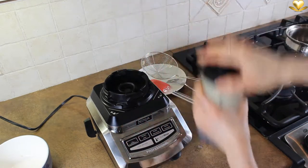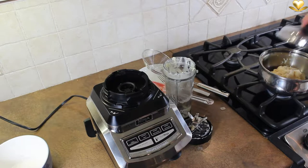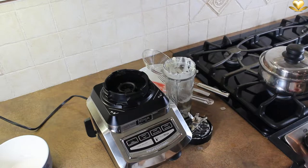Transfer the puree back into the small pot, then add salt and pepper to taste. Cover and keep it warm over minimum heat or over the warming zone of your stovetop.